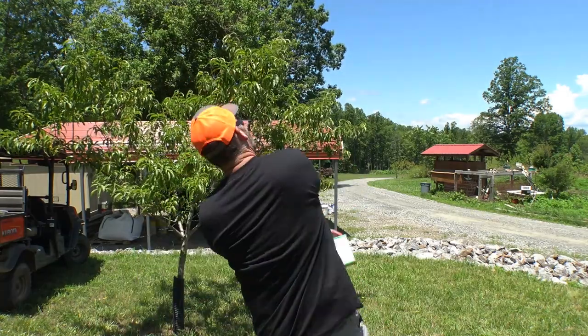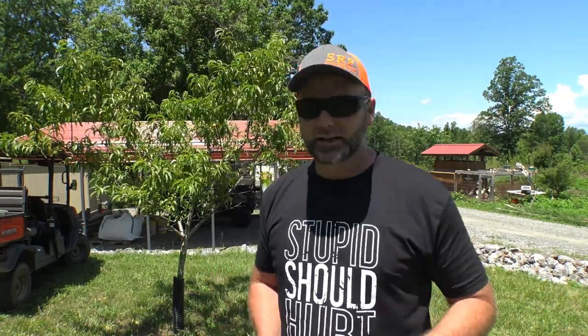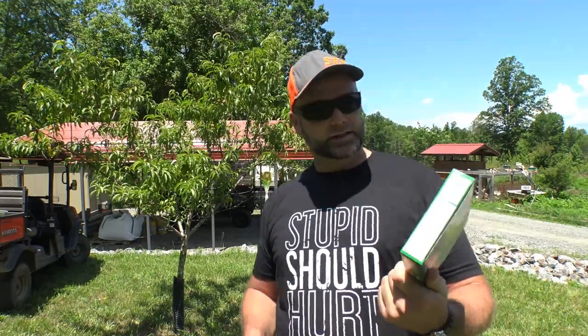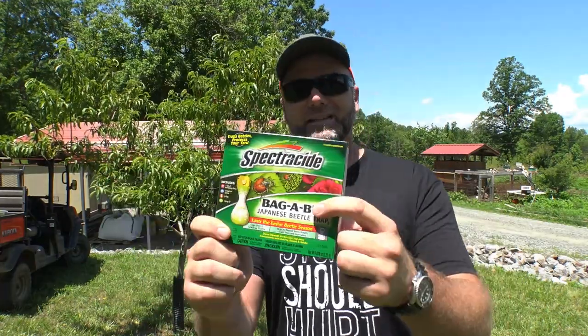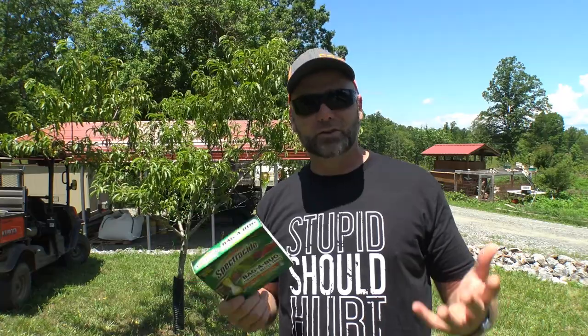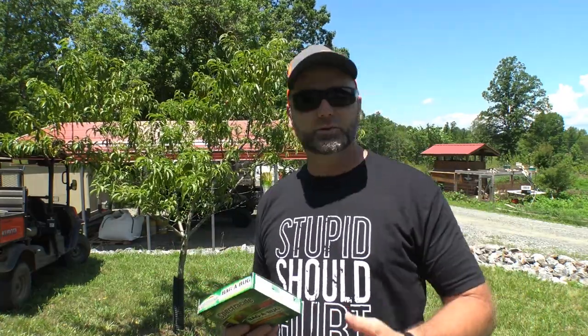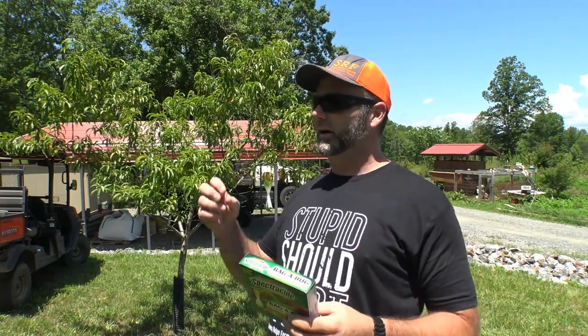Good enough for the chickens though — throw that over there. So what we're going to show you today on the Stony Ridge quick tips is a cool device from Spectracide, and it's not a poison, it's a trap for Japanese beetles. Come along today and we'll show you how we set up these traps and how we hang them in our trees. We'll talk about wind direction, where to put them, how to use them, and how good they work. This works — it gets rid of Japanese beetles.